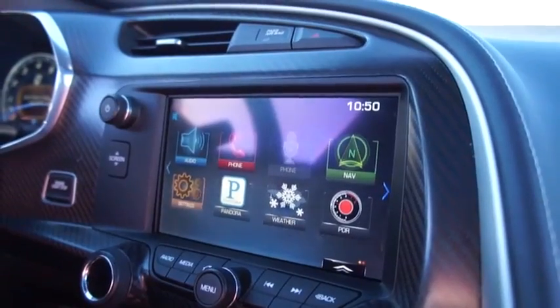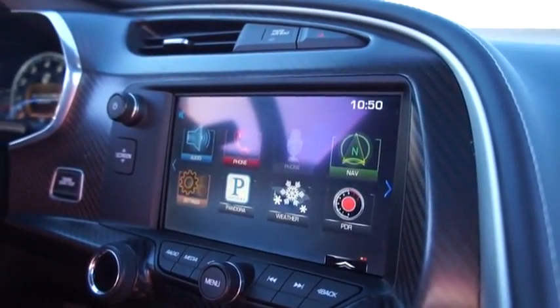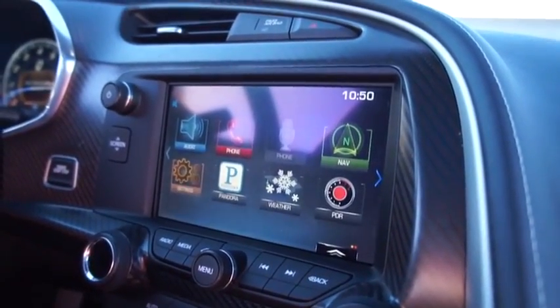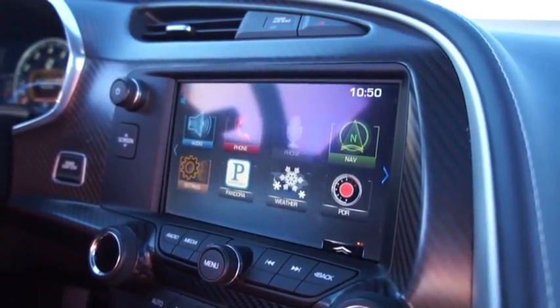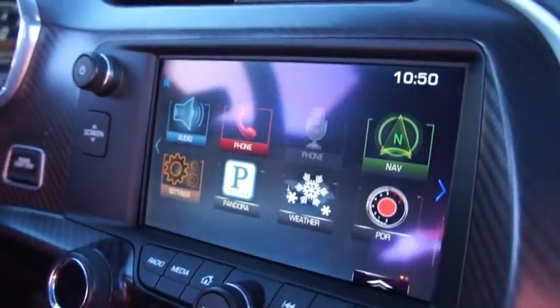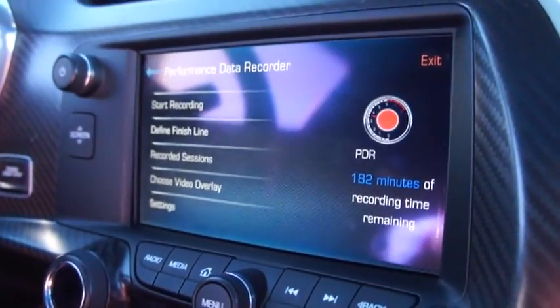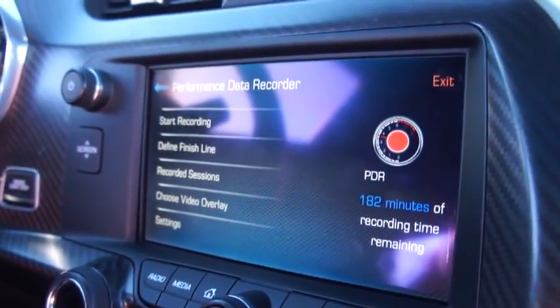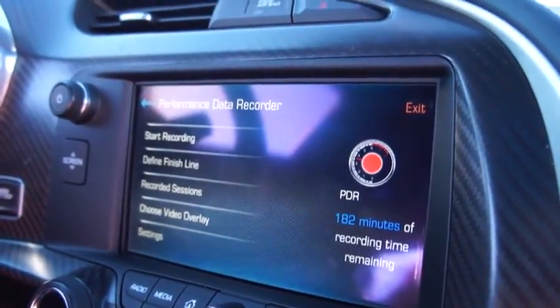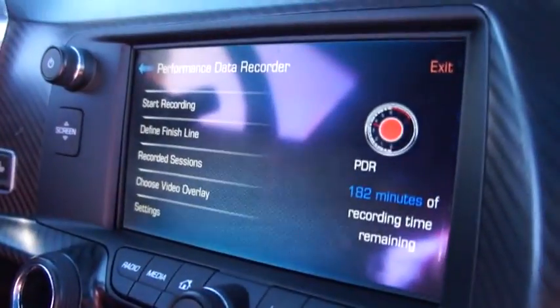Hey folks, Billy here with Engadget, and we are sitting in a 2015 Corvette Stingray taking a look at the built-in performance data recorder. Essentially what you do is pop an SD card right down there in that slot in the glove box, and then built into the dash there is a performance data recorder that records your performance around the track. There's a camera up here behind the rearview mirror.